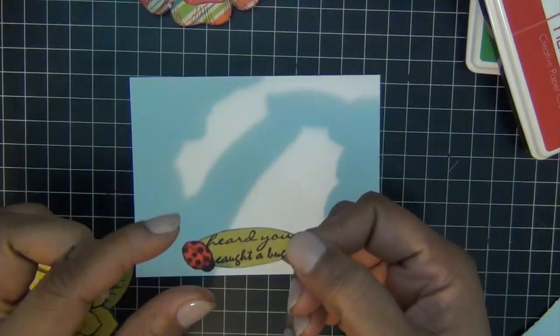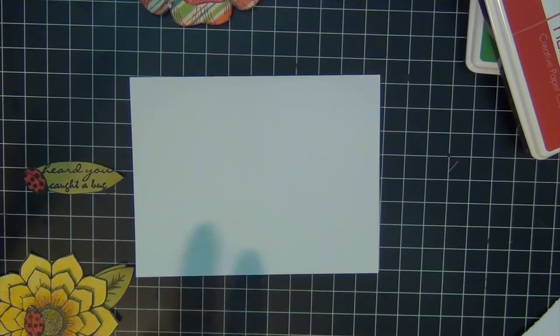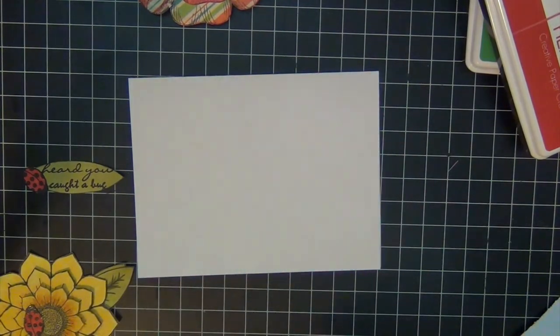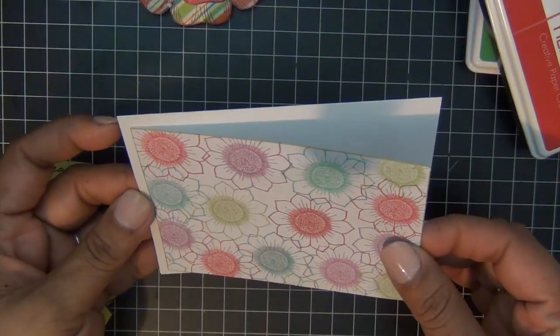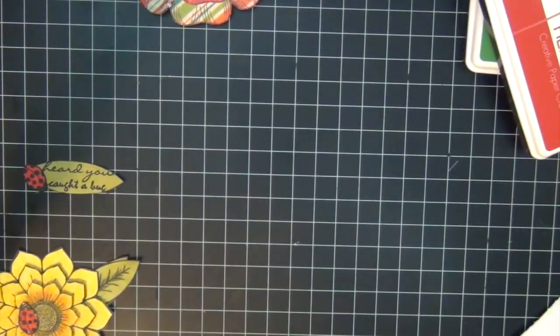Then I'm going to put my card together. I'm going to cut it in the shape of a leaf and add one of my ladybugs to it. I'm going to add my background piece to the base card, which is white cardstock, and I'm just going to center my card front.